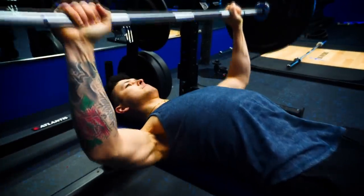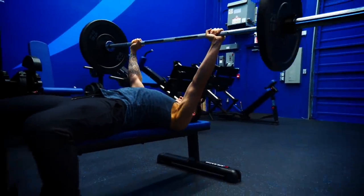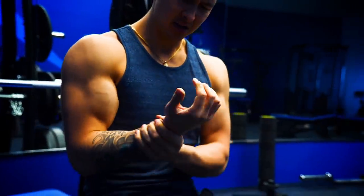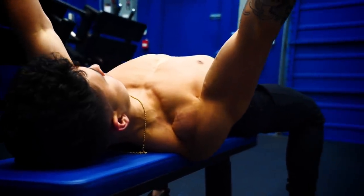The bench press is one of the most popular movements for the upper body, and at first glance it seems fairly simple to perform. In reality though, for many of us, it tends to be a movement that frequently causes discomfort in the shoulders, elbows, and wrists, or is just a movement that we have trouble really feeling activate our chest.